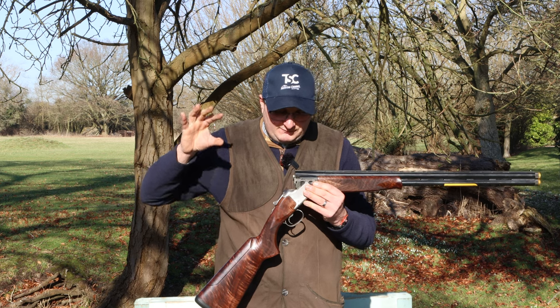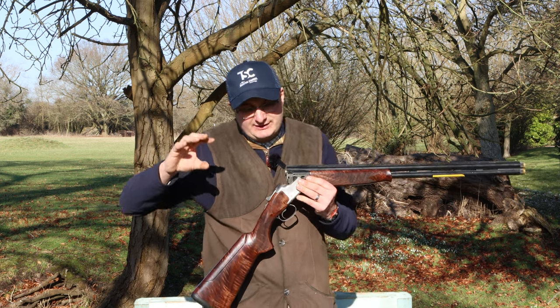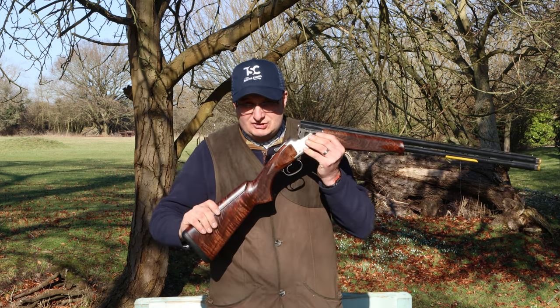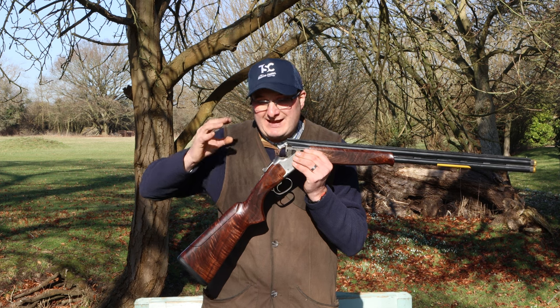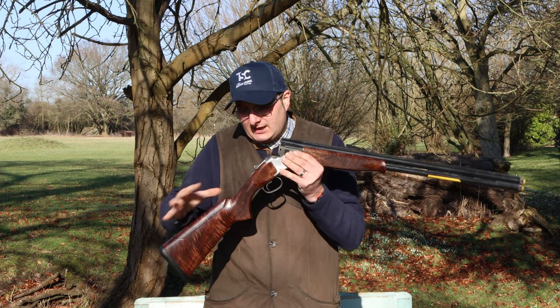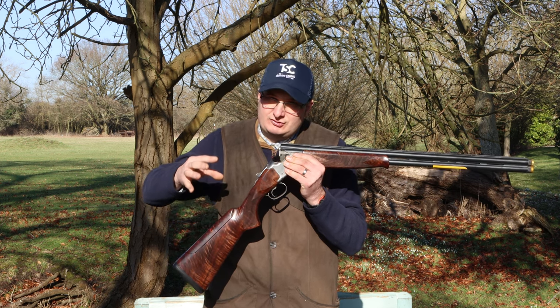If you are thinking of buying a grade one 525, that is the difference between the grade one 525 standard and the grade three limited edition. This one retails at £2,650, but again you can get them cheaper if you shop around, but the retail price is £2,650.